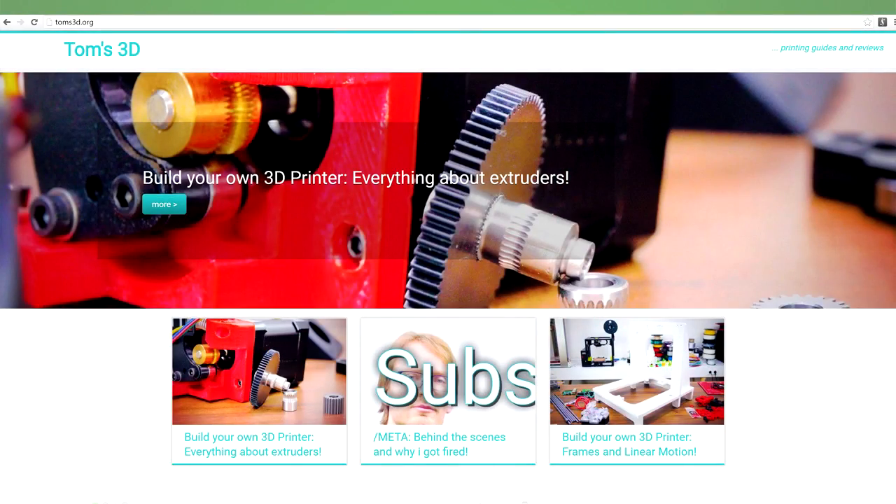Two other people were also made redundant — their teams were disbanded from BQ — and that's Niels and Tom. They're two really big people in the 3D printing community, and it's such a shame that they're struggling to get back on their feet and get some new projects going. Tom's looking really seriously at doing more and more 3D printing YouTube-style things. I'll put a link to his channel if you're not already subscribed — Tom's 3DP.